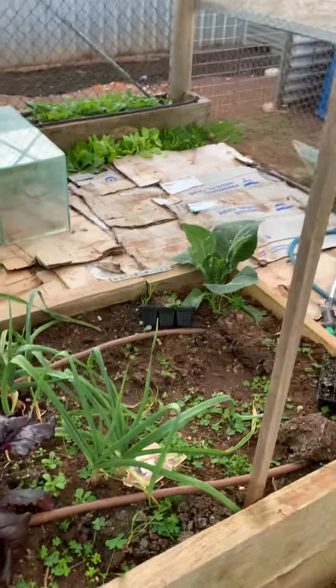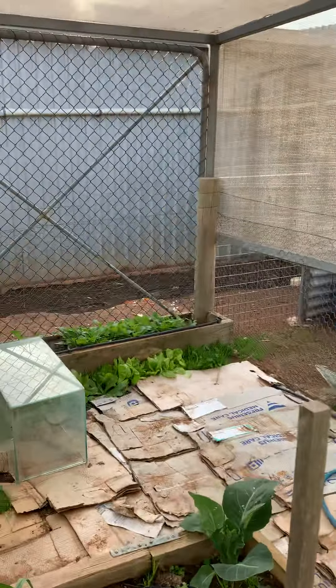I've got my leeks and my spring onions. And that's my garlic. And over there is a heap of radishes.